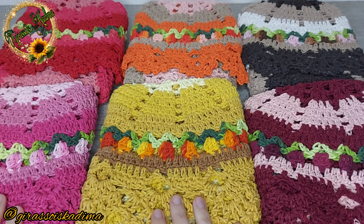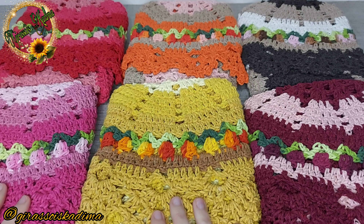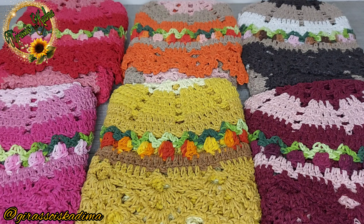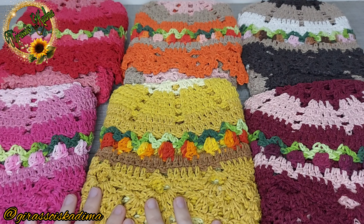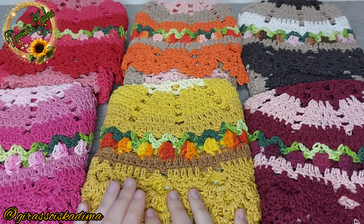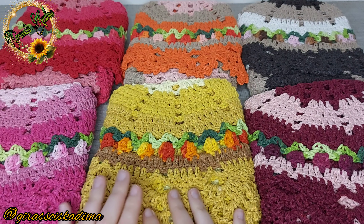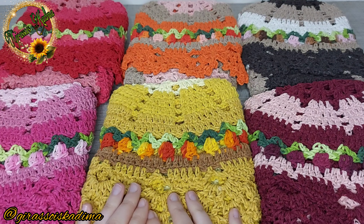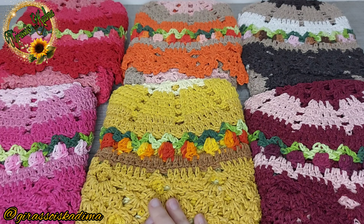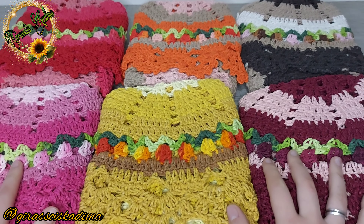Como vocês sabem, a Shopee excluiu o meu anúncio lá, e agora vai ter que começar do zero. Então eu tenho que fazer uns modelos de tapetes que sejam fáceis, rápidos e econômicos, pra colocar num preço em conta e conseguir alavancar novamente os anúncios na minha lojinha. Antes eu tinha somente um — foi burrice ter feito isso, mas é errando que a gente aprende.